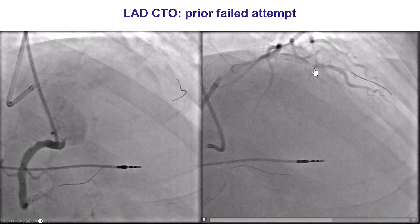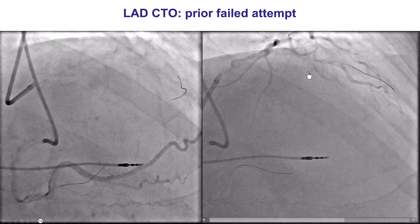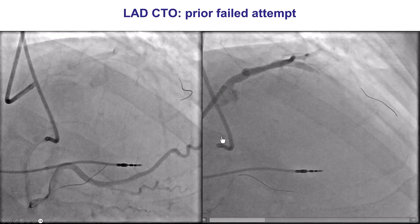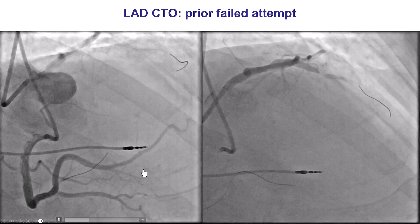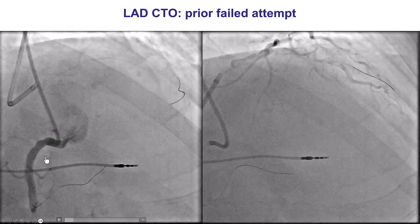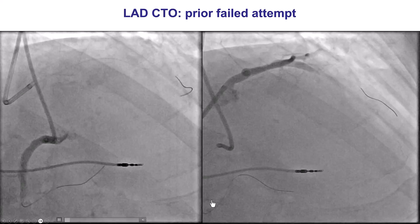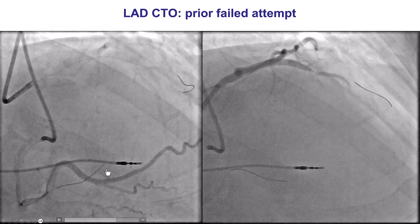Looking at the characteristics of the occlusion, there may be some trickle of flow through the proximal cap. There is a bifurcation at the proximal cap, and the length of the occlusion is very short. The distal vessel is relatively poorly visualized and fills via septal collaterals. Notably, the safety guide wire in the donor vessel was in a very small branch — important to recognize this and reposition the wire to prevent distal vessel perforation.